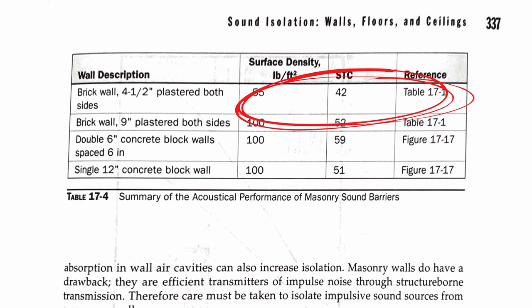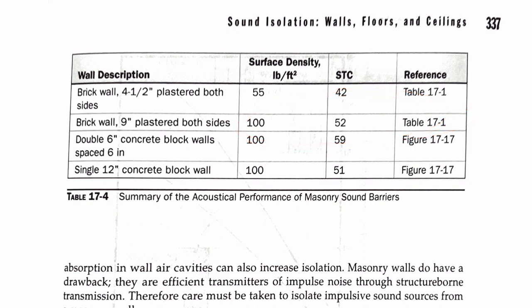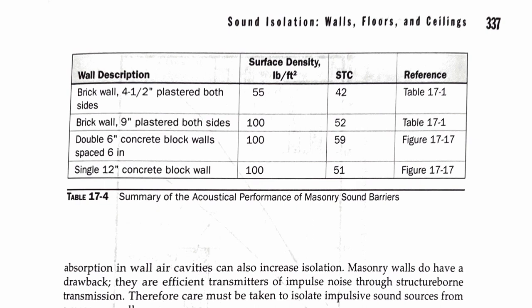A brick wall that is nine inches thick with plaster on both sides gives you an STC of 52, which is actually really good for a recording studio. A double six-inch concrete block wall spaced six inches apart gives you an STC of 59 — about as good as you can get, though it does require giving up a lot of space with such massive walls. A single 12-inch concrete block wall gives you an STC of 51, which is also pretty good for a single wall without needing a double wall system.